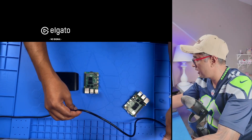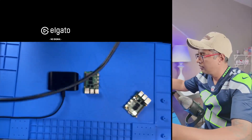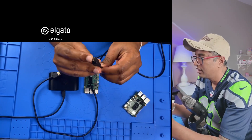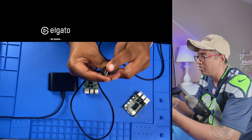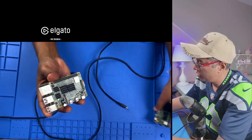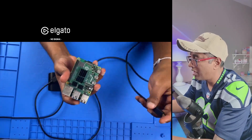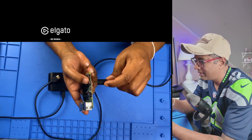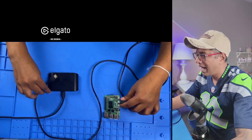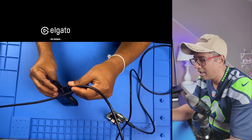Now I have my Raspberry Pi 4 here. It uses a micro-HDMI adapter, so you have micro-HDMI on one end and standard HDMI on the other. I'm going to connect the HDMI cable from the Raspberry Pi 4 and plug the other end into the HDMI in port on the HD60X.